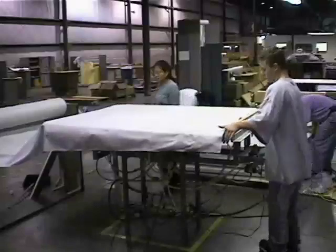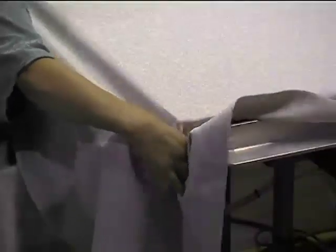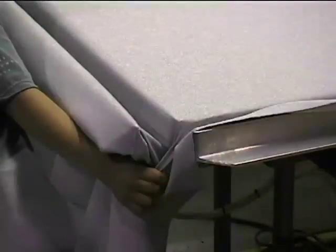Spread the fabric out over the panel so it overlaps the bars and the head of the table by about an inch. Now tuck the fabric in between the bars, pull it tight at the corners, and lock the fabric in place.